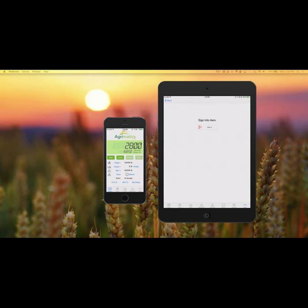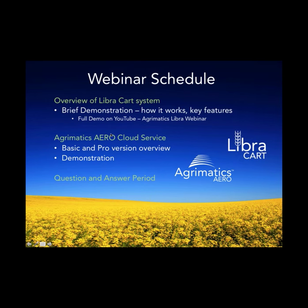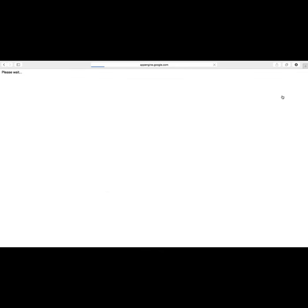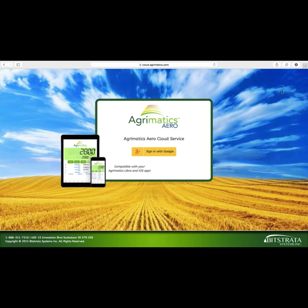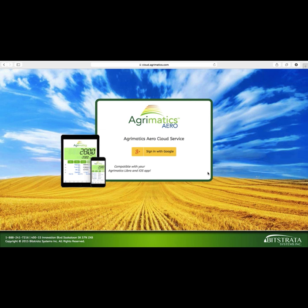Now here's where it gets exciting — we get into Aero. I'm going to move over and show you our Aero website. You find it by typing cloud.agromatix.com in your browser, and you're presented with a landing page. To sign in, you sign in with Google. Agromatix Aero is a cloud-based data management system that integrates directly with Libra as well as third parties. We're working on integrations with a number of vendors — really any that are interested — so that if you're a customer of our Aero system and Libra as well as a third-party data system, you can have their data get married together.